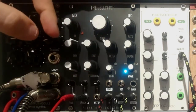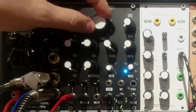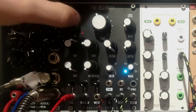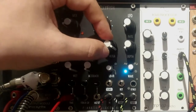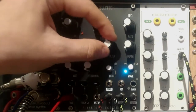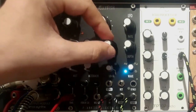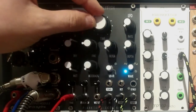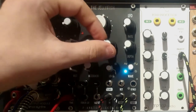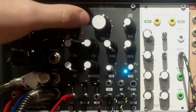Moving further to the right, we have a low-pass filter. If you want to get this vintage, dubby kind of delay, you would just turn this knob left and get rid of all the highs. You can hear it just becomes more muddy and muffled the more you turn it counter-clockwise. If you want to open it, just turn it clockwise and it will be brighter.